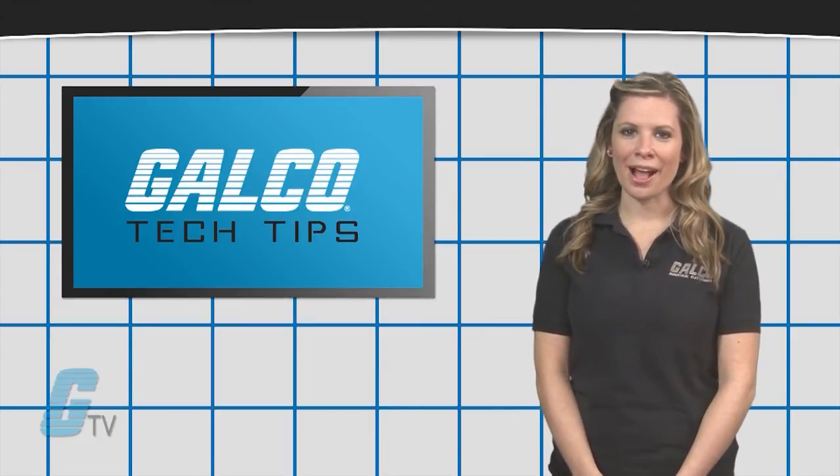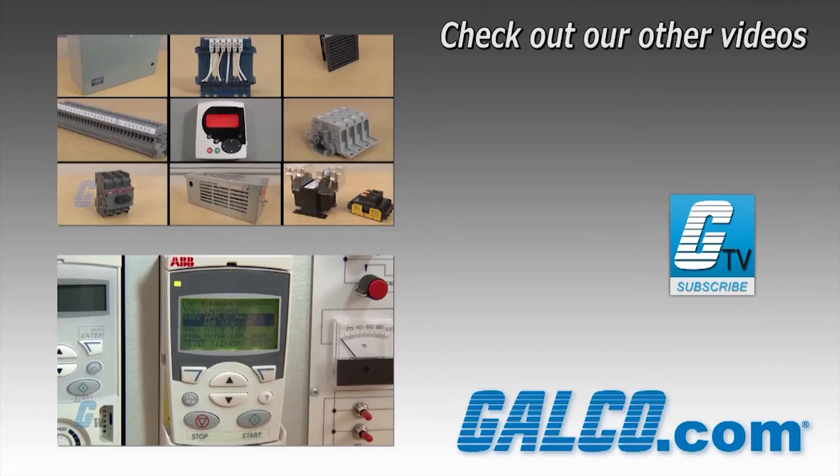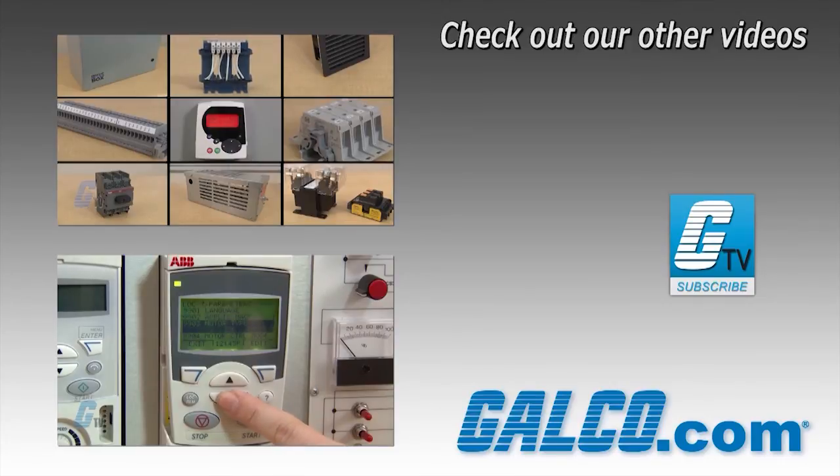To find out more about industrial controls, make sure you check out our other videos on G-TV website.